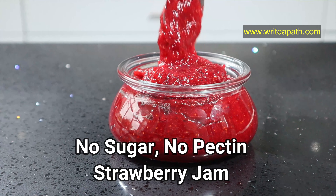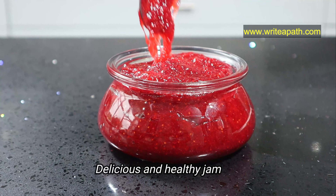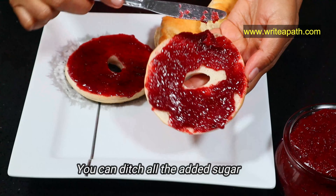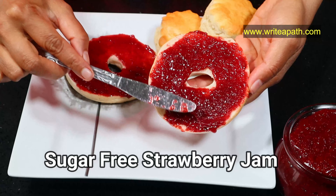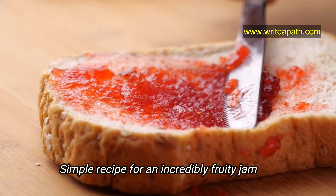Today I'm making a no sugar, no pectin strawberry jam. It tastes very delicious and it is super healthy. You can ditch all the added sugar by making your own homemade sugar-free strawberry jam. This simple recipe makes incredibly fruity jam.